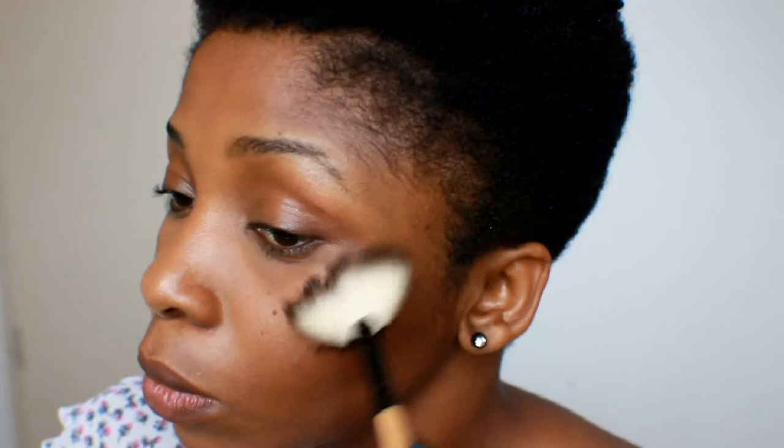After contouring, I use my Silly Cosmetics highlight — it comes in different shades and I just mix them all up. I've talked about it on Instagram, it's really cheap and I really like it. I apply it on my cheekbones, the bridge of my nose, and my cupid's bow.